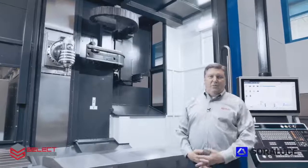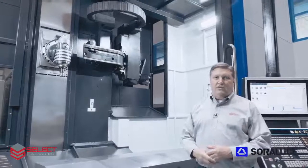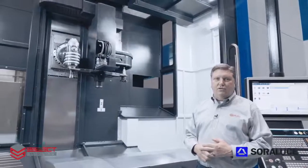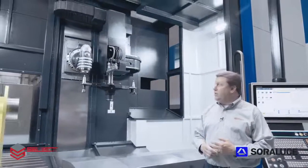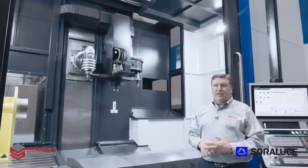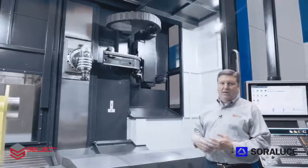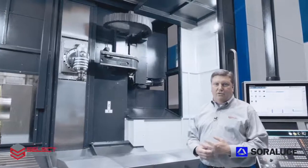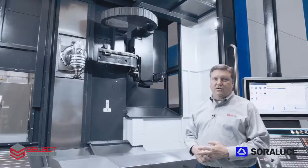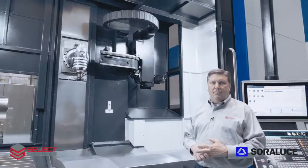This TAD-25 is equipped with a 40-tool tool changer. Options are available to increase that tool change capacity, and the standard tool change arm can change tools in both the vertical spindle orientation and the horizontal spindle orientation. The design of the machine is such that around the back side of the machine, an operator can be loading and unloading tools while the machine is operating. There's an operator station over there to allow access to the tool magazine while the machine is in operation.